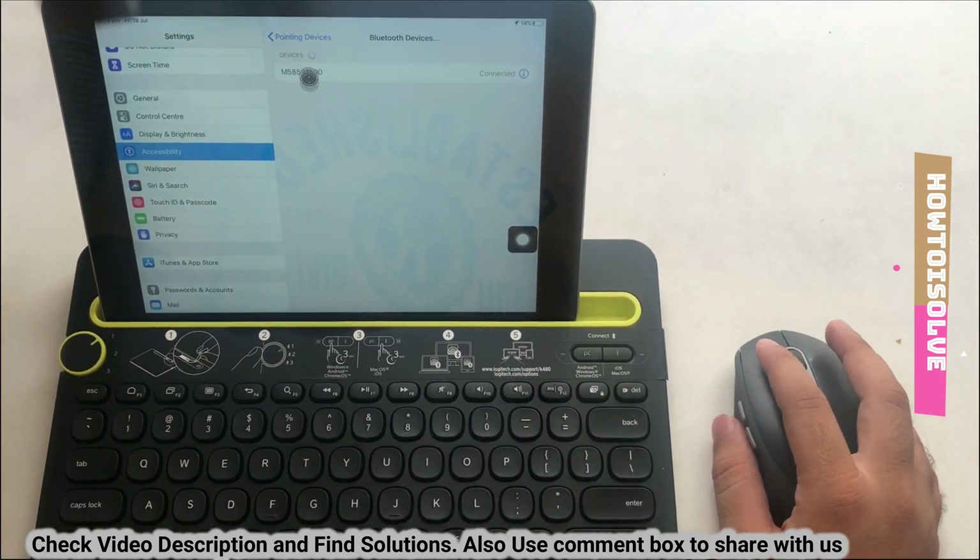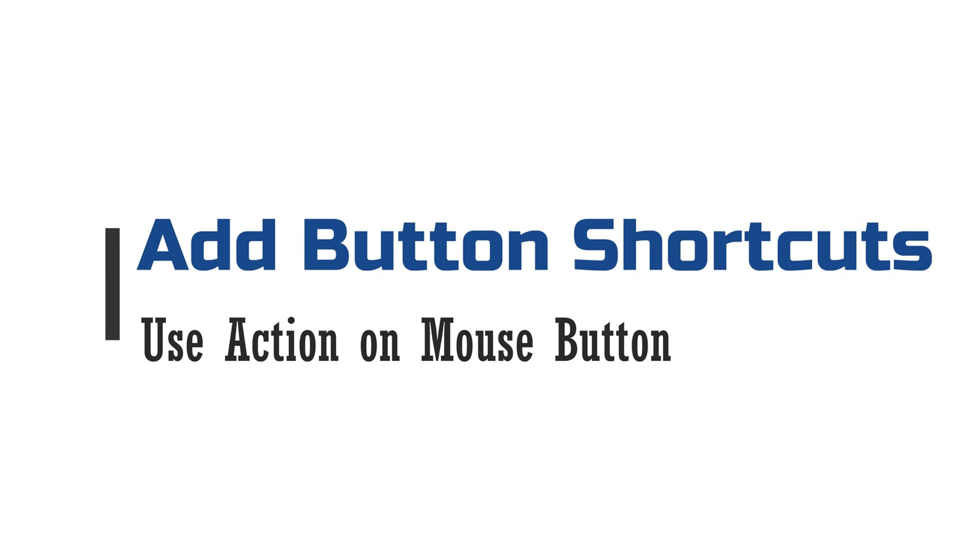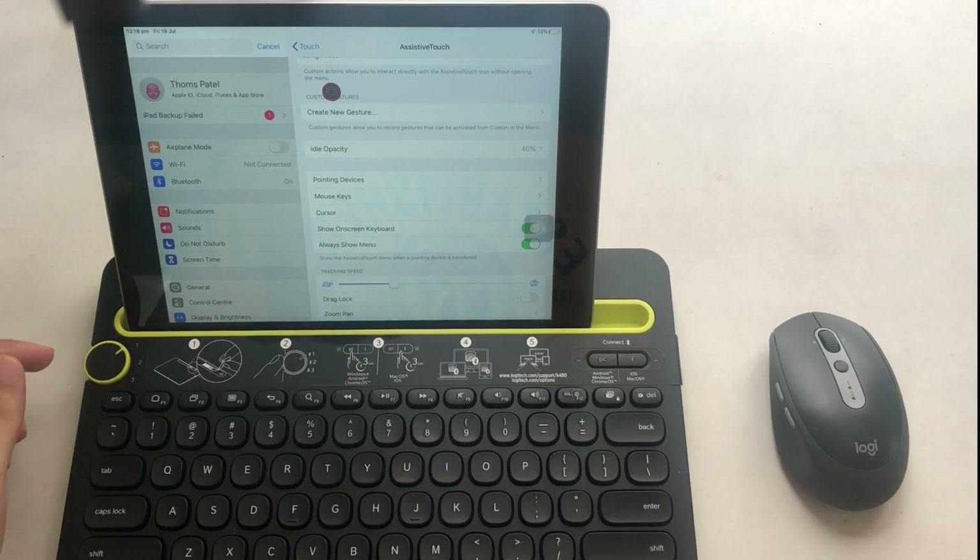At the same time the mouse cursor appears on the iPad screen. Use your mouse to select any option on the iPad screen and place a touch on the screen. You can also make some customizations as I'm showing here.